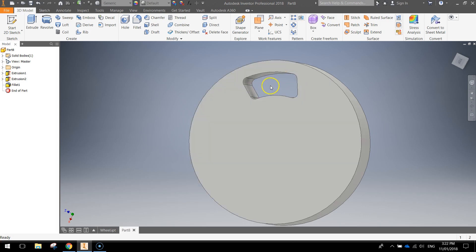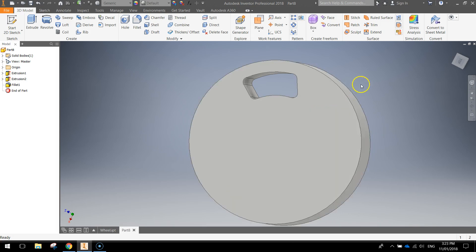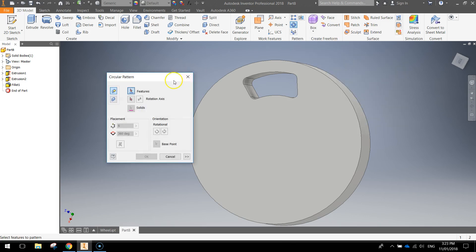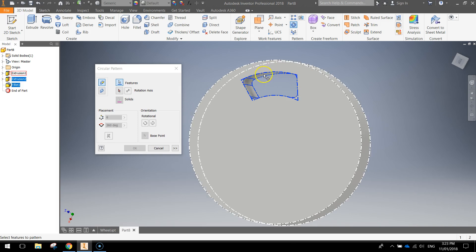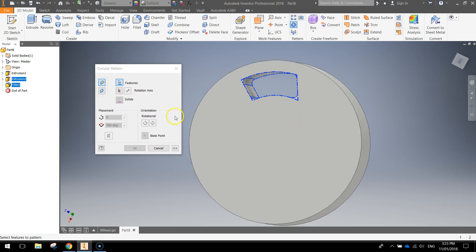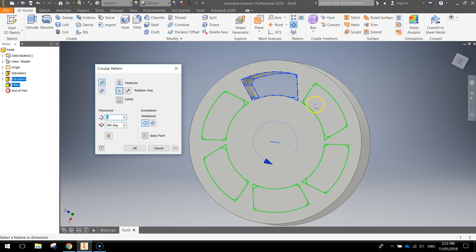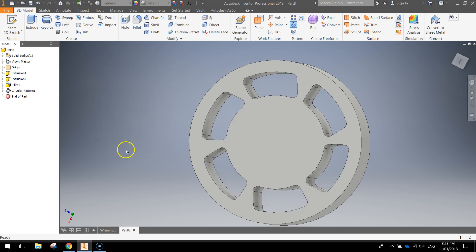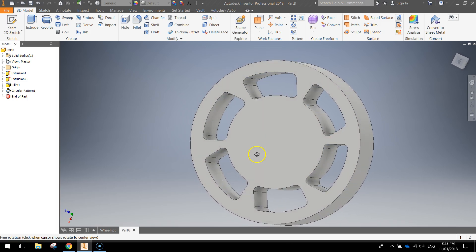Next, get this shape we've cut out and repeat it around the outside of our wheel in a circular pattern. There's an option in Inventor for this — in your pattern type, the one shaped like a circle is the circular pattern. Click on it. For features, you need to click twice: once on the shape and once on the filleted edges to select them and turn them blue. In the rotation axis section, click on the outer part of the circle and you'll get a preview of the pattern. If you're happy with it, press OK — that's going to chop out six different holes for you, giving a nice repetitive pattern around our wheel.